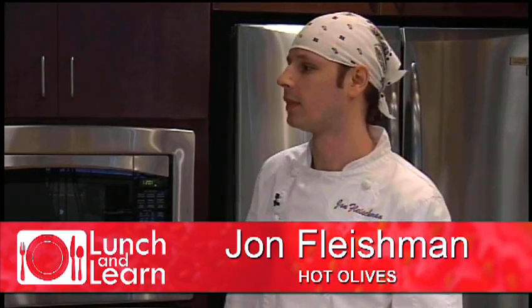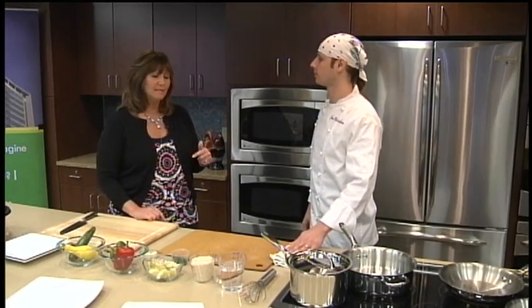Is it HotOlives.com? HotOlives.com. Take a look at the website and go visit them. Well, we want to get started because this looks fabulous. Simple Gourmet is what we're all about — cooking healthy, simple ingredients, nothing complicated, nothing we can't get at a grocery store.